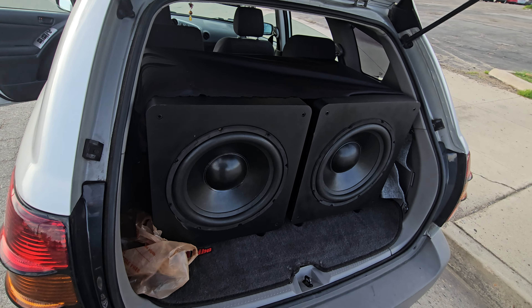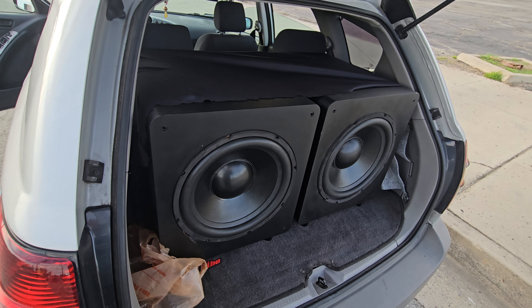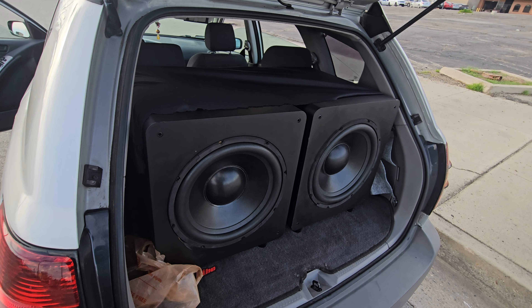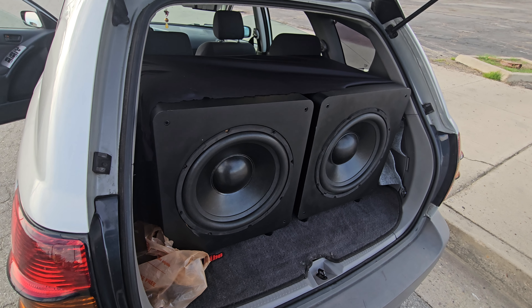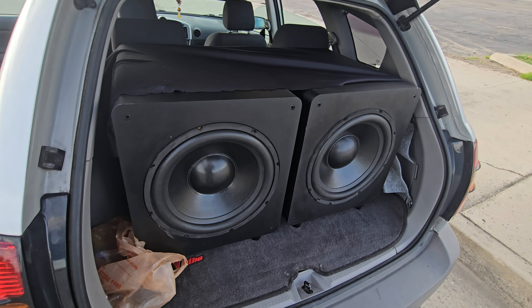Alright guys, gonna show you my two home subs — two SW15s, Monoprice subs that I had in my house. Gonna try these out, already tested them out, they sound amazing. Did this for fun to see how they sound in my car and they sound excellent, so I'm gonna keep them.